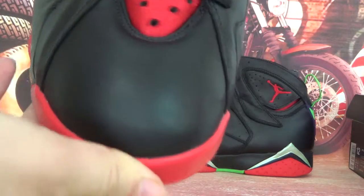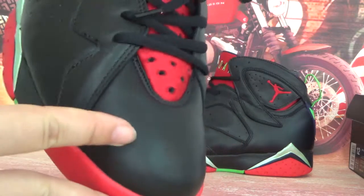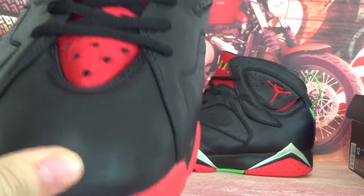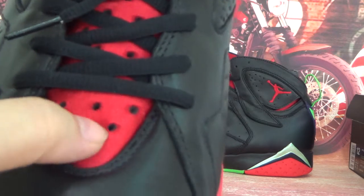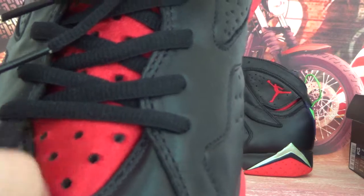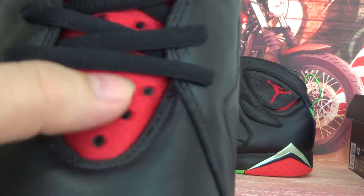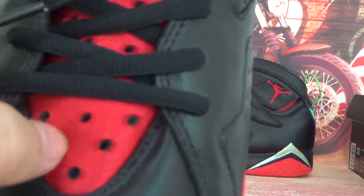Now let's look at the toe cap. The toe cap here — you can see it is very, very smooth and very nice.